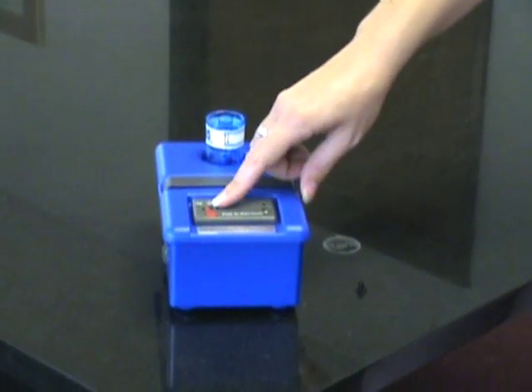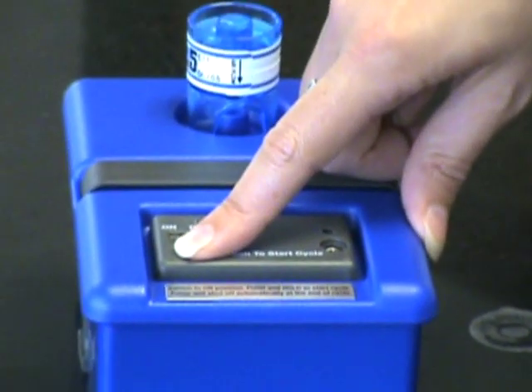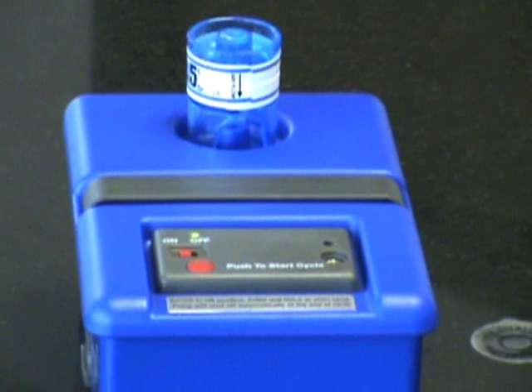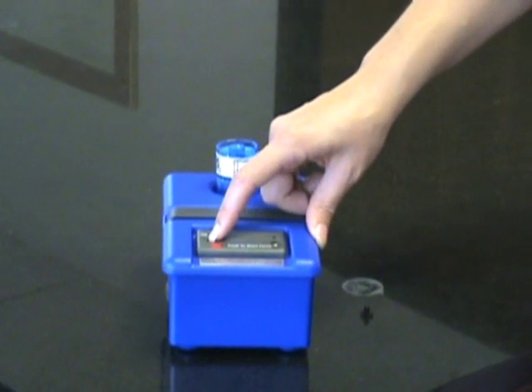Move the red power switch from the off to on position. Press and hold the red on button until the pump starts — a green light will turn on. The pump will automatically shut off after 5 minutes. When this occurs, turn the power switch to the off position.